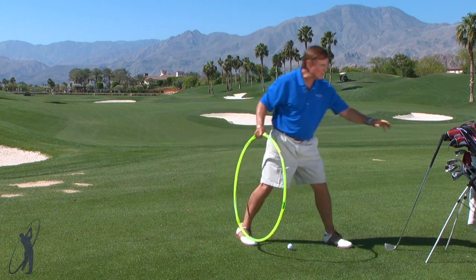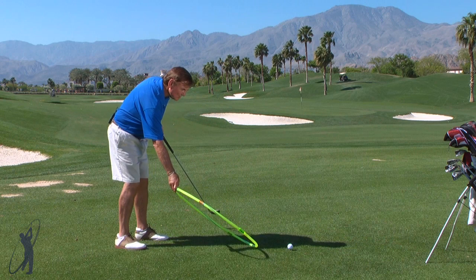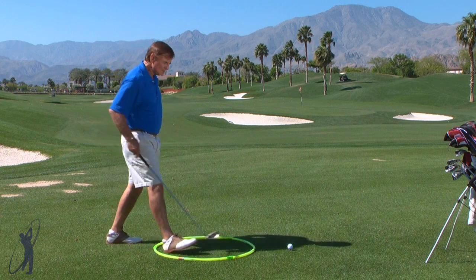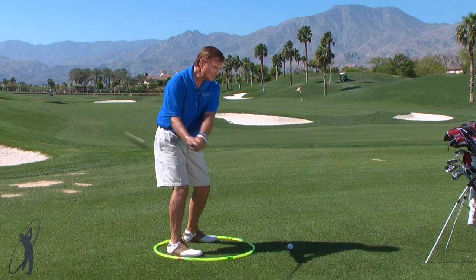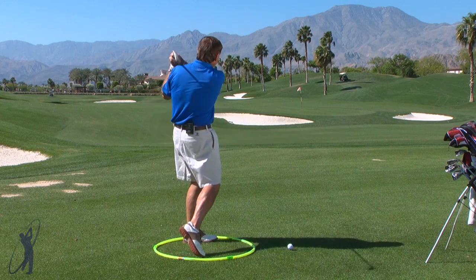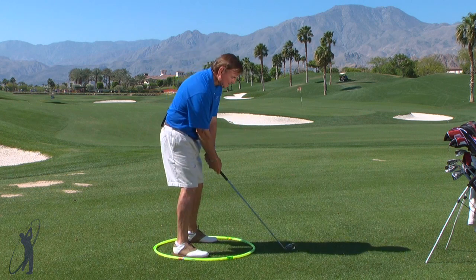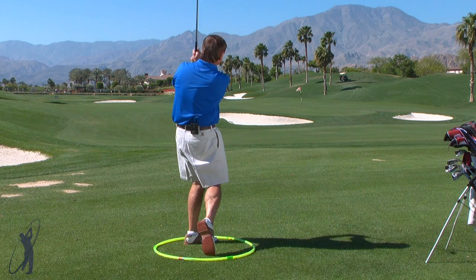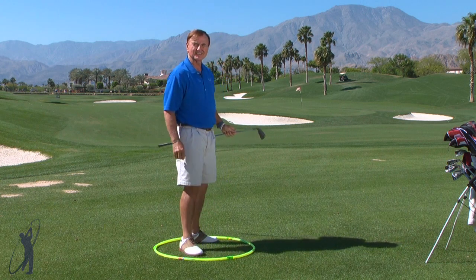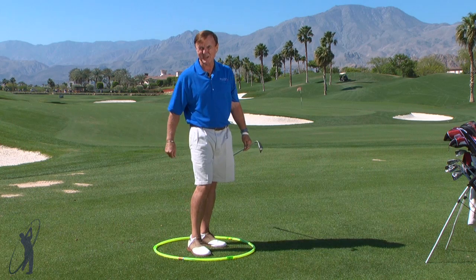When you go out and practice to continue to have that feeling, simply put your hoop down and step into it, set up to your target, and feel the circle of the hands going all the way around, actually going right over the hoop. Set up to the ball and make your swing back and through, sending it right to the hole. That's one way you can feel your way to better golf.